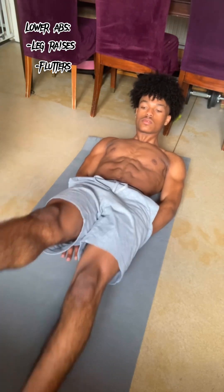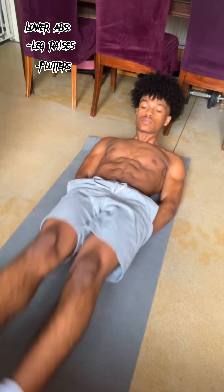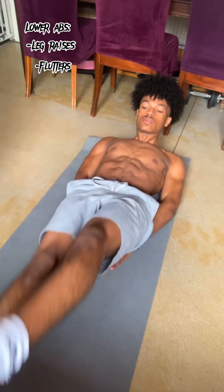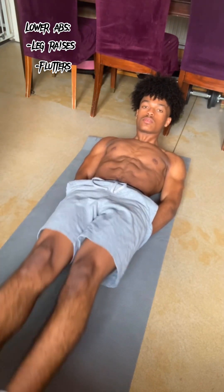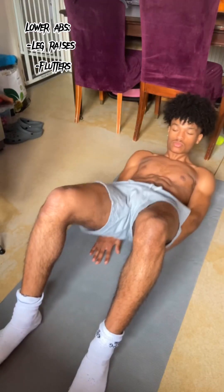The next exercise in the same position is going to be flutters. With this one you can go high and you can go lower as well. What I try to say to myself with lower abs is no matter how much it's burning I'm going to carry on, even if it's slow. You really want to keep that tension on your abs. For getting the aesthetics of abs I really think training your core and making it as strong as you possibly can is so important.